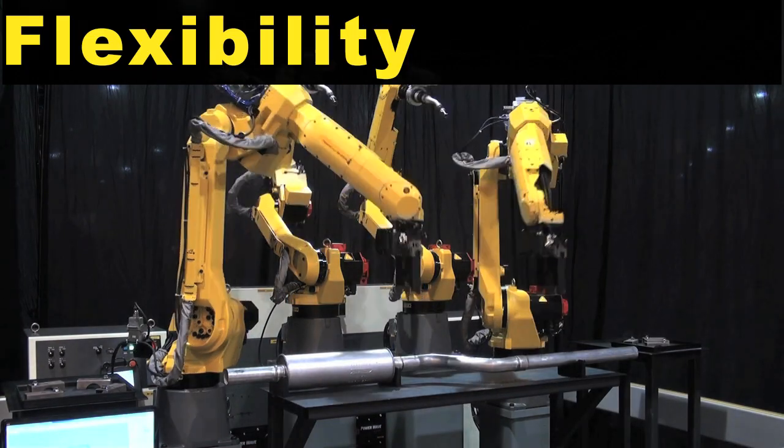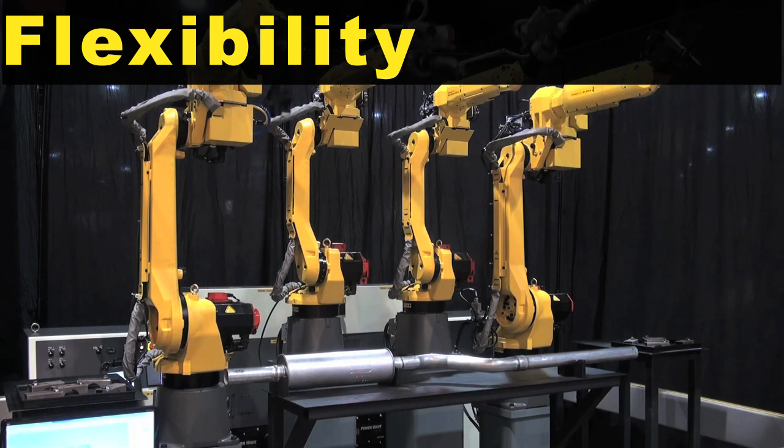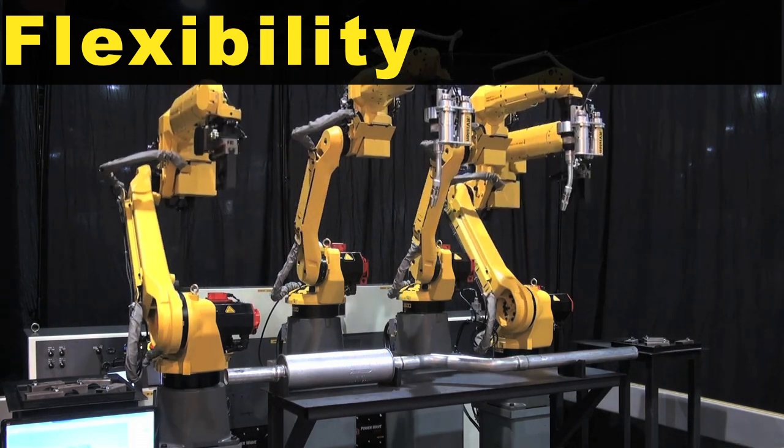This system demonstrates the flexibility of the robot to pick and load parts onto the assembly, and to position and coordinate the welding, which improves quality.